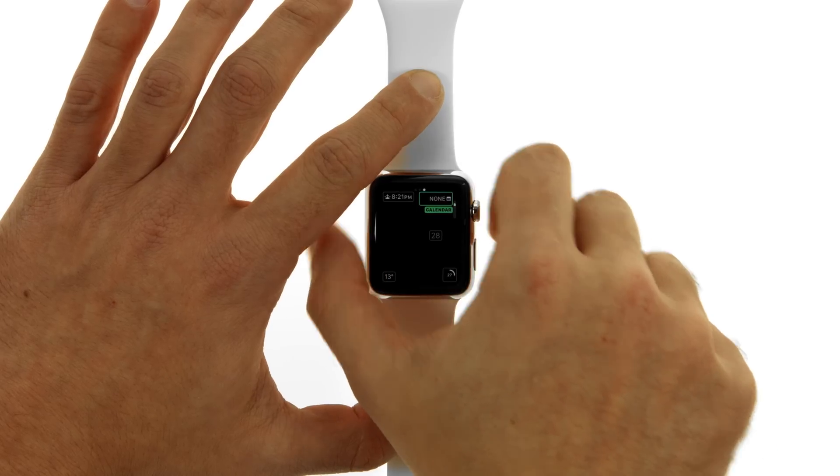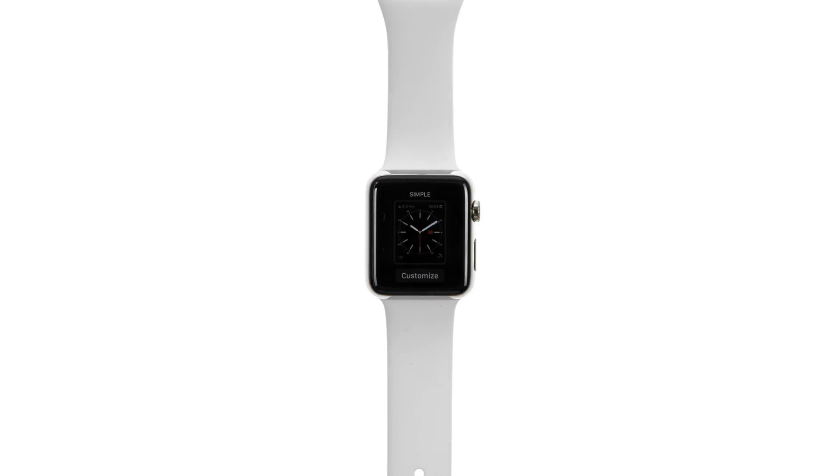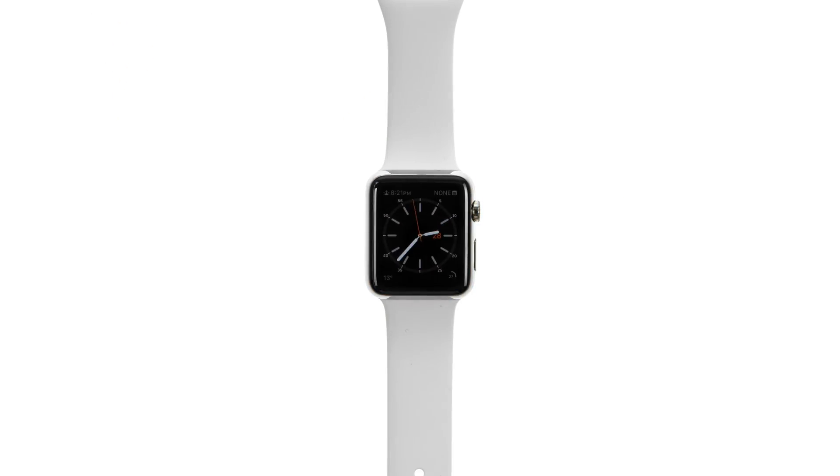When you're finished, press the digital crown to save your changes, then tap to select the watch face.